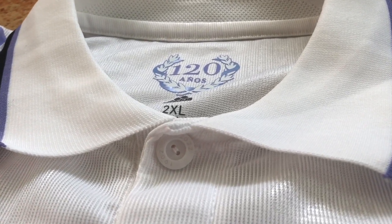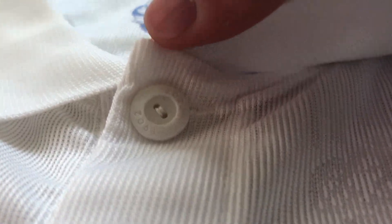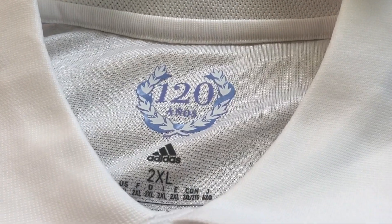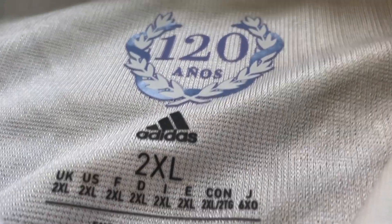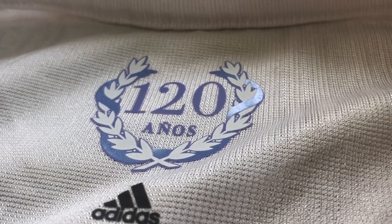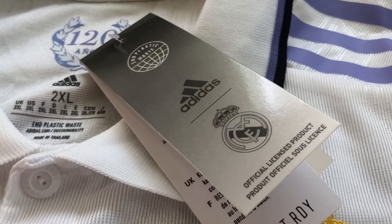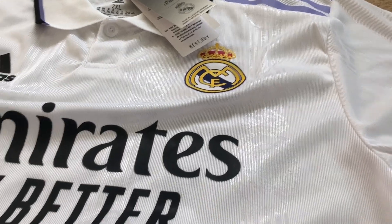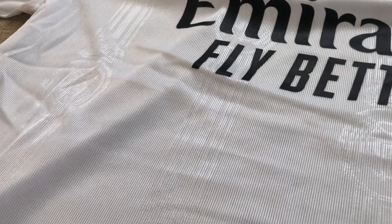Here you can see even this small button has the letters engraved on it, so it's exactly like the original jersey — every detail — and the 120th anniversary special edition sign. This one is size 2XL, as if you are wearing XL normal size then from a player jersey you should go one size up. This is the front of the jersey; you can see the Real Madrid logo and those stripes in the material of the jersey, which I really like — it really makes the jersey look amazing.